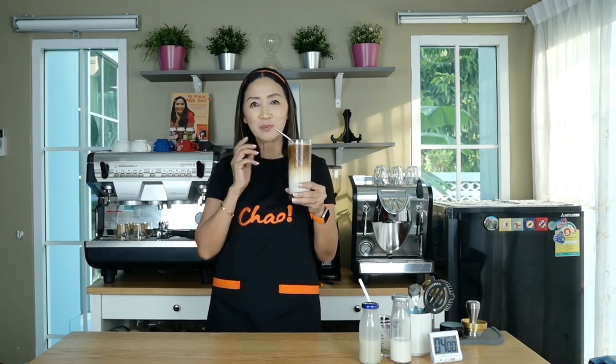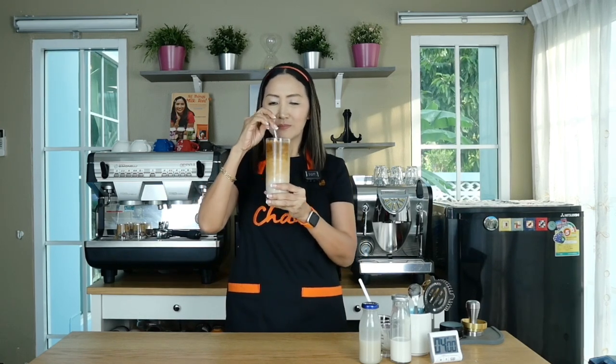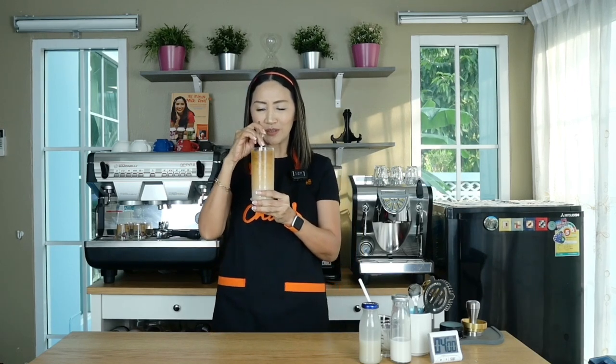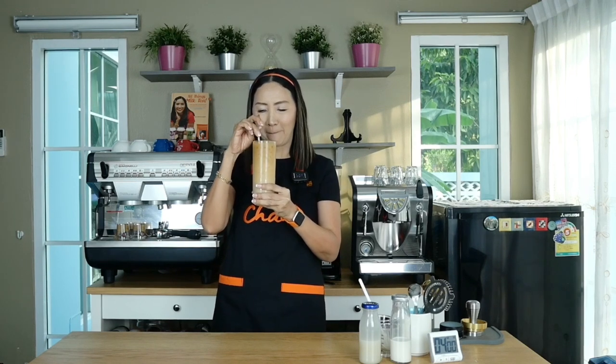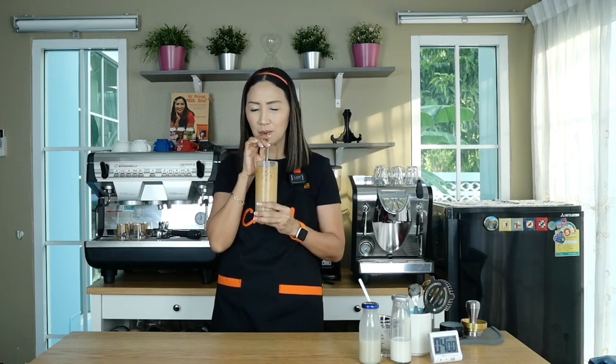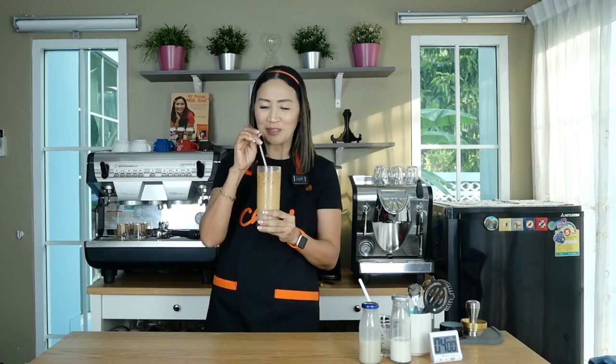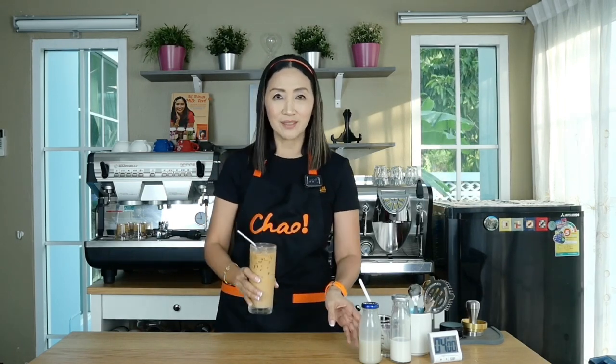Iced coconut latte using espresso shots and our own homemade sweetened coconut condensed milk — moment of truth. Wow, it actually smells really, really good — smells of coconut. It tastes like a lot of Thai desserts with that coconut flavor. This is absolutely delicious.